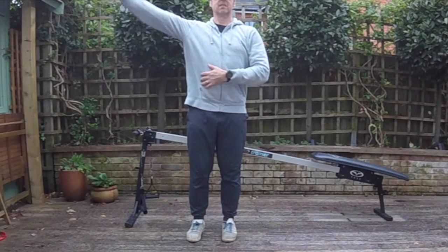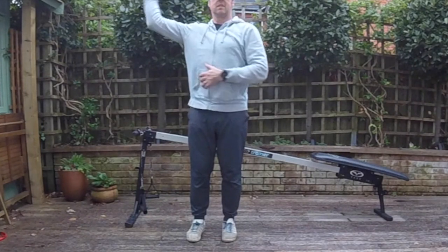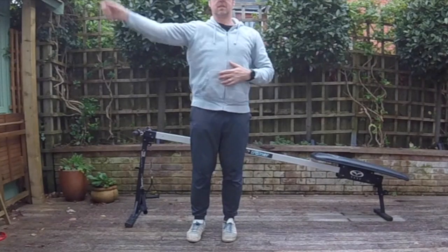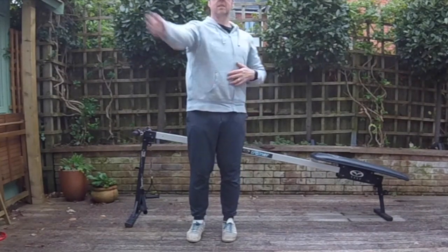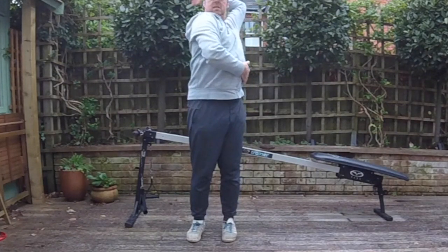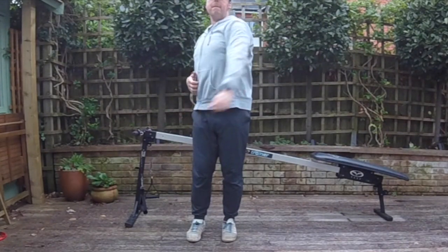This is another progression from the earlier trunk rotation — it's sort of drawing the sword from the hip and taking it through to the back of the neck. It's a great rehab movement even if you've got some shoulder twinges. When you're ready, add a tin of beans — just a little bit of lightweight resistance — and take that from your hip through.